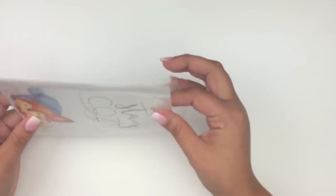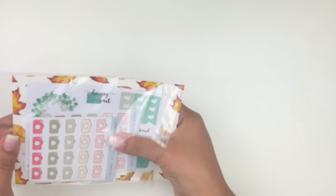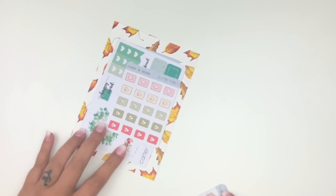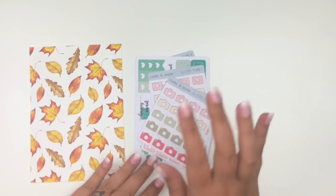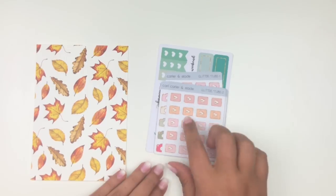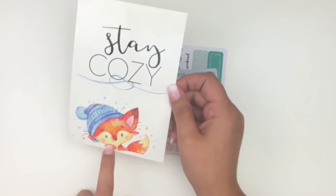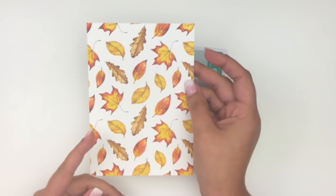My next order is from another new-to-me shop — Carter and Slade, which I'm pretty sure is in Australia. My friend Dina told me about it one Tuesday when we were looking for Two Dollar Tuesday deals. She knows I love icon stickers. The order comes with a journaling card that says 'stay cozy' with a cute fox — fitting since it's fall in Australia.